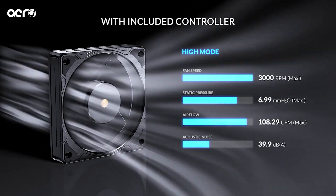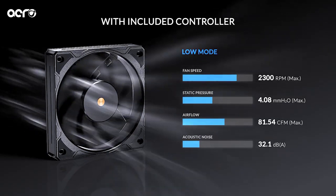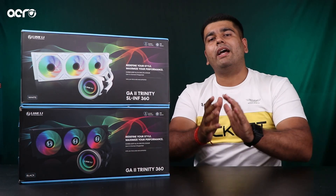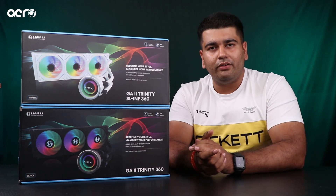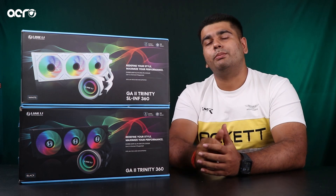Lian Li P28 fans us mein mil jaate hain aapko. Lian Li P28 guys is an industrial grade fan, and 4 mmHQ ka aapko static pressure mil jaata hai, which is the highest globally aaj ki tarikh mein. There are very few fans in the market — Noctua ke hoon, ya Lian Li ke, ya obviously from a few other brands — jo ki is type ka static pressure offer karte hain in this price bracket.